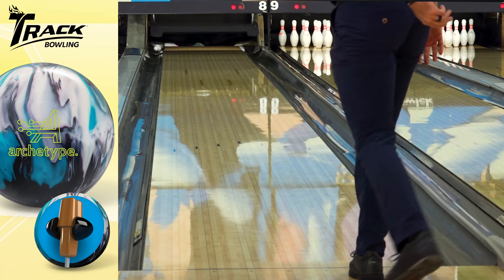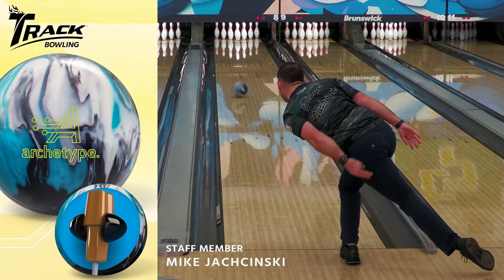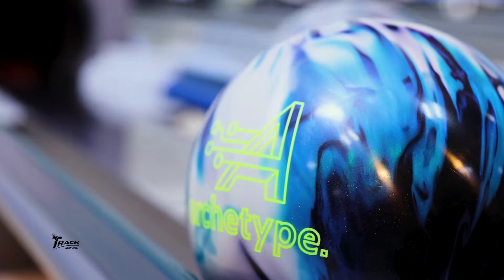The Archetype Hybrid will be the first ball to your bag on medium oil conditions where you need to create a lot of entry angle at the back end. Now it won't find a lot of play on fresh heavy oil conditions, but that's where a ball like the original Archetype comes into play. When that ball starts to lose energy and lose entry angle, that's when you want to switch to your Archetype Hybrid.